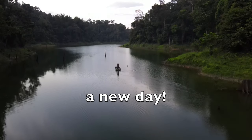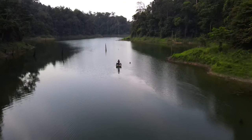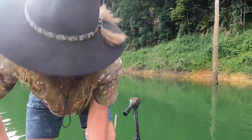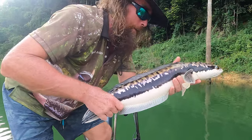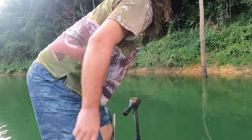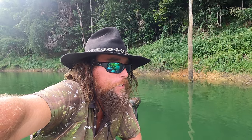I managed to get up quite early and I managed to catch a fish before I even got the cameras rolling. Mornings are like that. Beautiful fish. It's taken a long time. It's been a long time coming. I think I've lost three to get to that one.